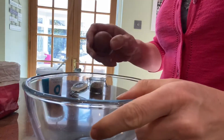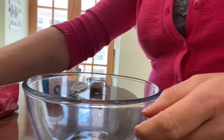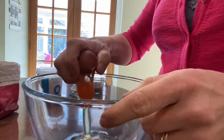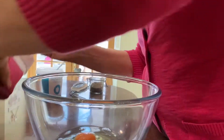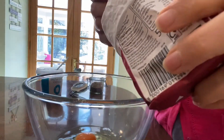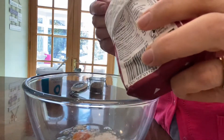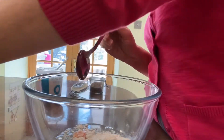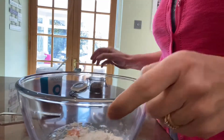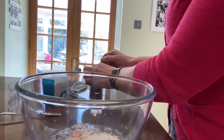So in this bowl I'm going to crack two eggs and then I'm going to put in two teaspoons of flour — any kind of flour will do. Rice flour, corn flour, anything you like really. You just need some starch in there. And then I'm going to put in a little pinch of salt and a little bit of pepper.